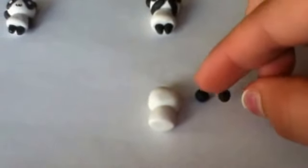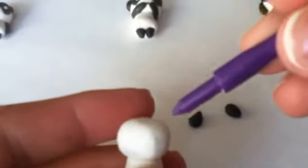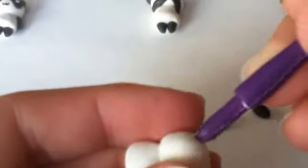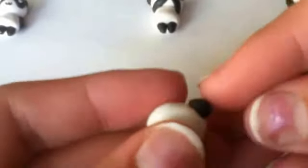For the ears you're going to need two small black pieces of clay and you're going to make them like a teardrop shape. At the very top of the head where you want the ears located, you're going to make a hole — not really an indent, more like a hole — and then you're going to put the pointy parts into the hole and shape the ear.